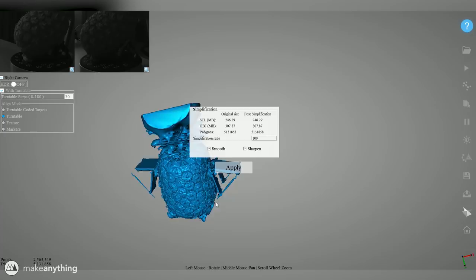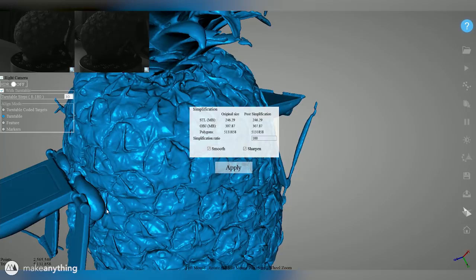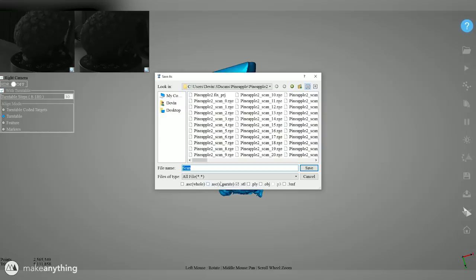Of course there are some extra things that got included in the scan — my putty and those little stands — and small parts of the pineapple moved between scans, but it's still overall a very clean model and we're going to be able to fix that in the next steps. So let's apply this simplification and export it as an STL, and then we can import that into just about any 3D modeling software.